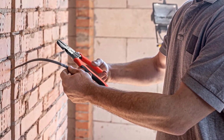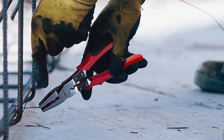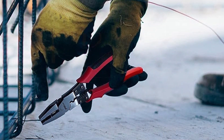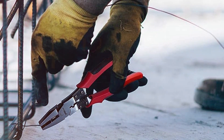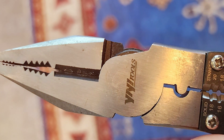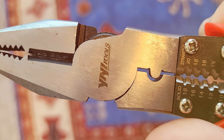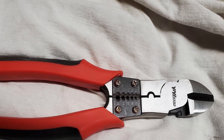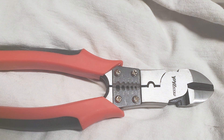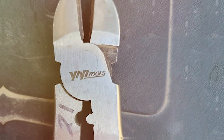One impressive feature of these pliers is their durability — they are built to withstand the demands of daily use and can handle tough jobs without a hitch. While they may not have all the bells and whistles of some premium brands, these pliers get the job done. The handles are comfortable to hold, making them suitable for extended use. In conclusion, the YIYITOOLS Lineman's Pliers HX-1-002 offer a budget-friendly option for those in need of reliable lineman pliers. Their no-nonsense approach to design and their durability make them a solid choice for both professionals and DIY enthusiasts.